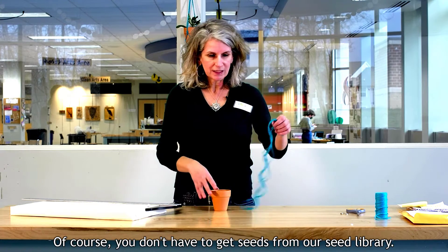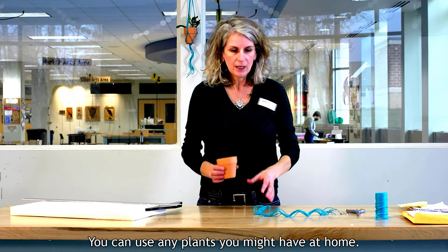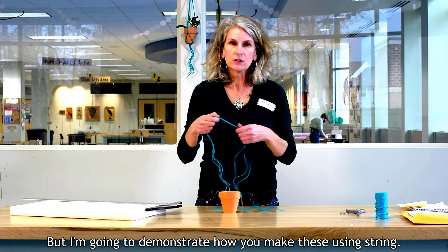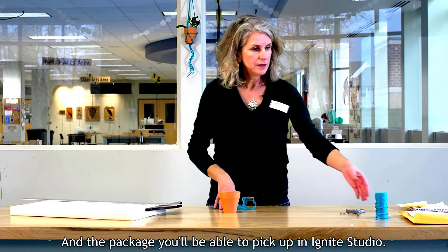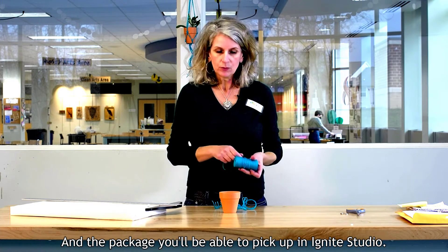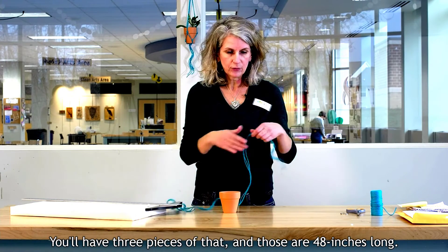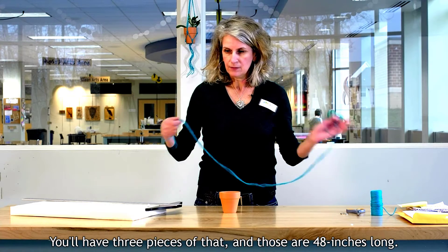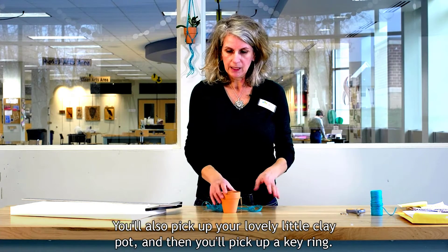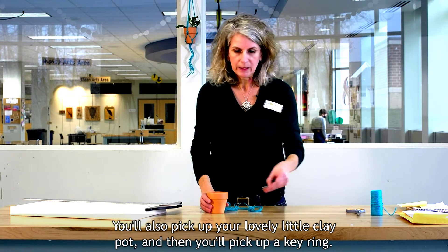You don't have to get seeds from our seed library — you can use any plants you might have at home. The package you'll pick up in Ignite Studio will include the string, which is some heavy-duty twine. You'll have three pieces of that, and those are 48 inches long. You'll also pick up a lovely little clay pot and a key ring.